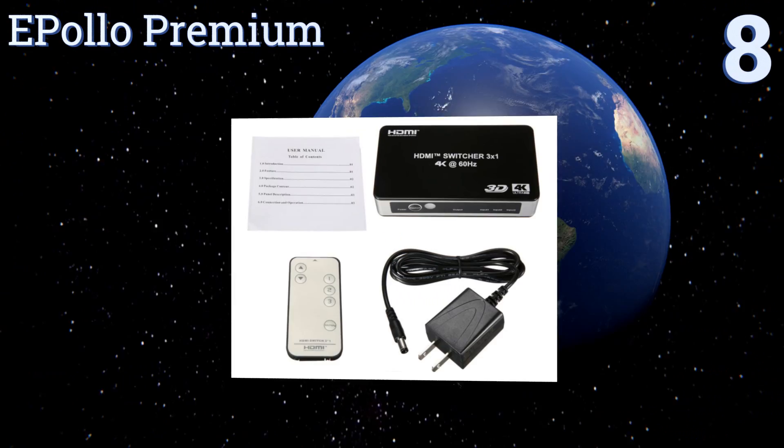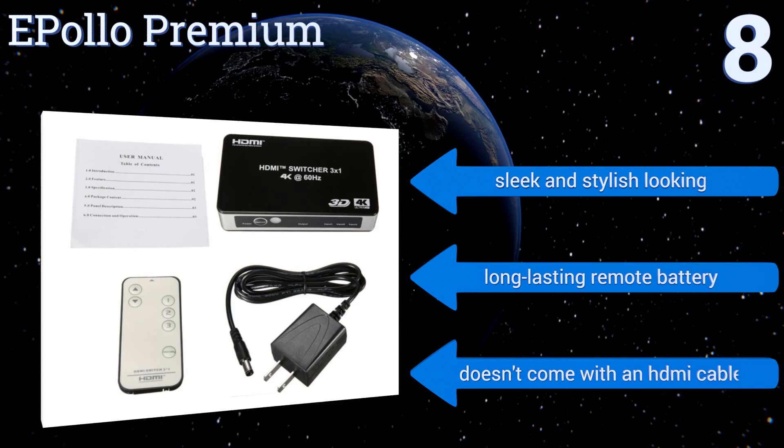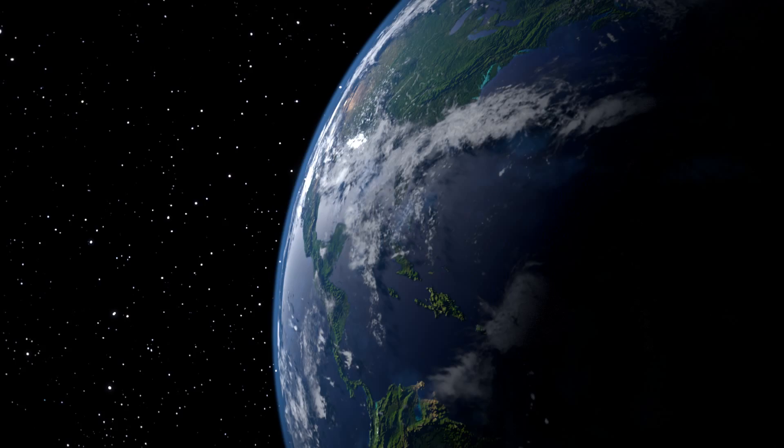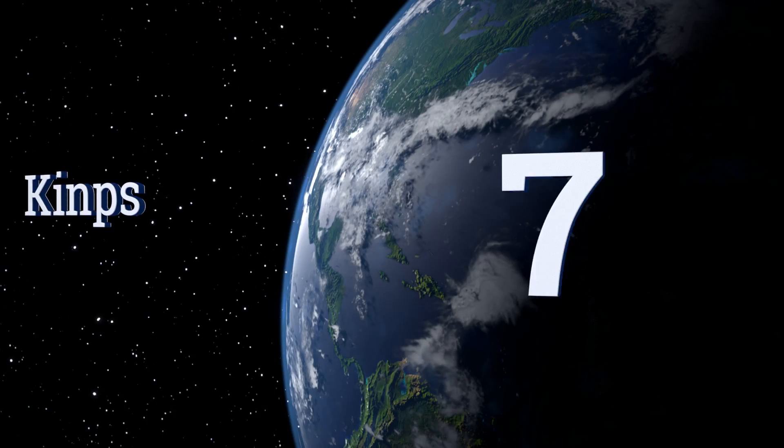Starting off our list at number eight, the Epolo Premium provides nearly universal compatibility with all video resolutions from 480p to 4K. In addition to its automatic input detection, it can bypass its own ports without any signal loss, while retaining a memory of an active input source upon rebooting. It's sleek and stylish looking with a long-lasting remote battery. However, it doesn't come with an HDMI cable.